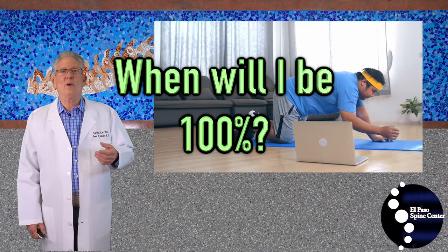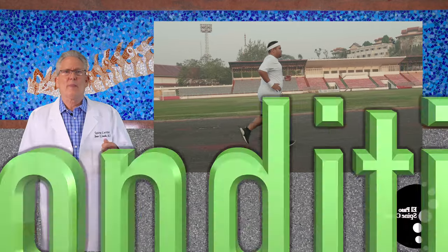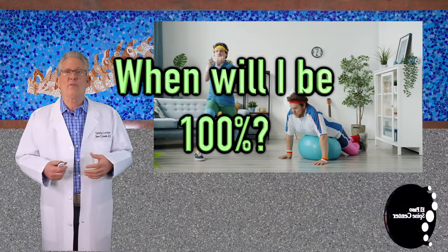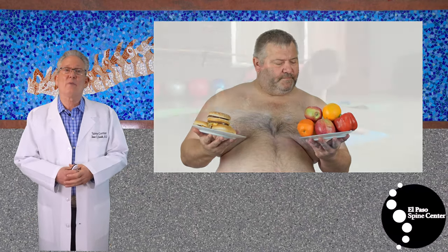But when will you be a hundred percent? You've had back pain for many months, maybe years. You have lost a great deal of conditioning, especially in the muscles of your lumbar spine. Over the years, you've put on a few pounds, which will slow down your postoperative rehab.